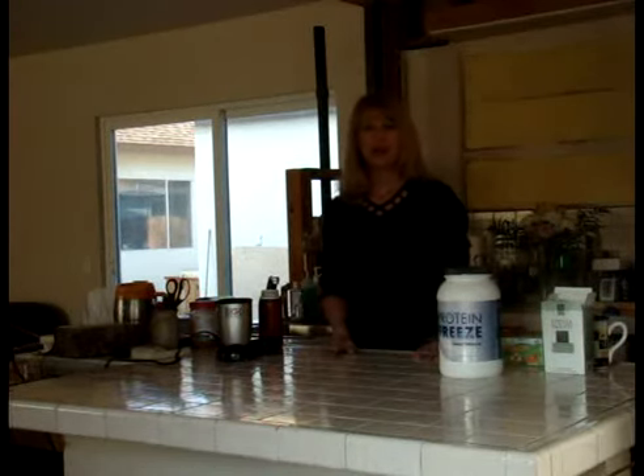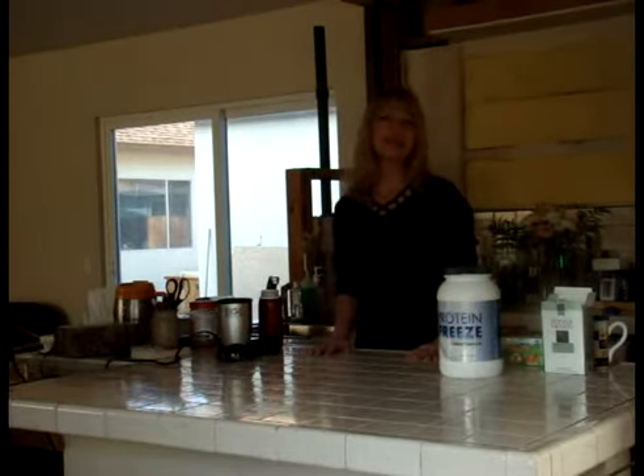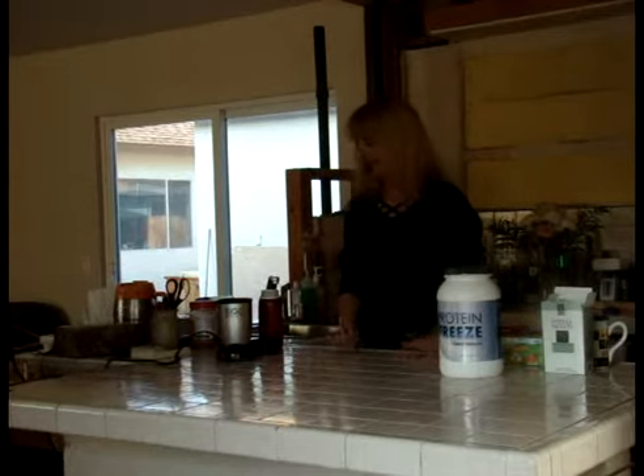Hi, everybody. I'm Lori. I'm here to show you the easiest protein shake recipe that I have come up with. I like to get the fancy coffee, the latte, and so I had something over at Bakersfield a couple days ago that I decided to come home and try to replicate.